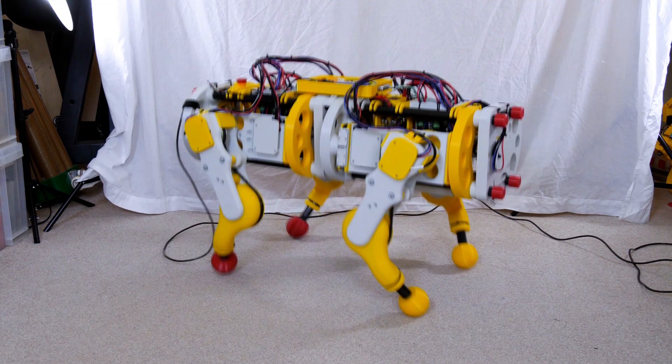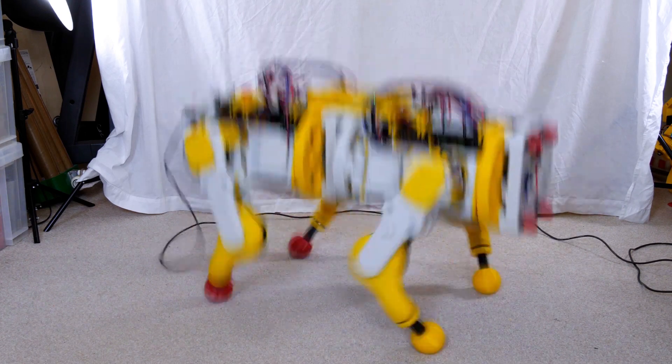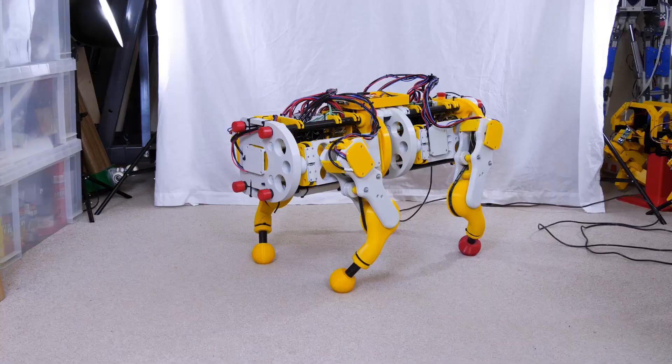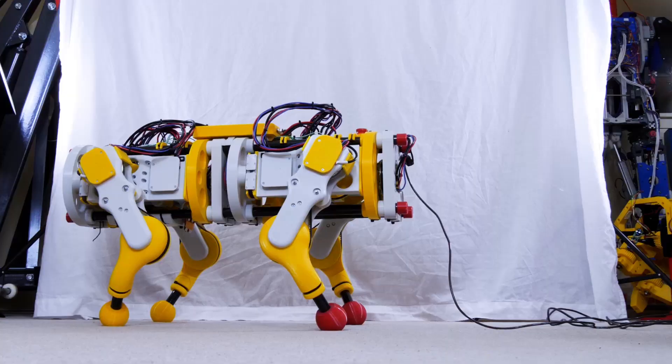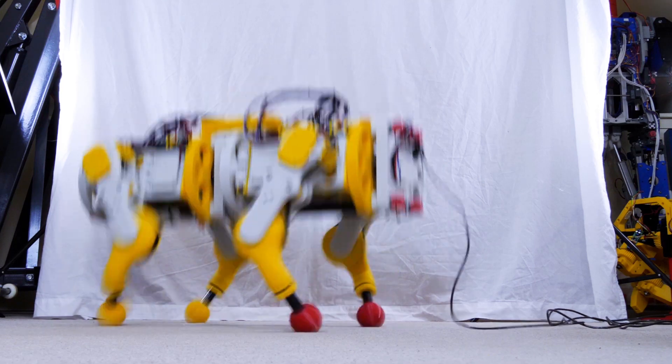It's quite important though that we have a low reduction because it allows the motor to be back driven so we can get some natural spring in the legs. This is one of the main reasons that Open Dog version 2 works at all, so anything like worm gear reductions will make the dynamics of the machine much harder to handle.